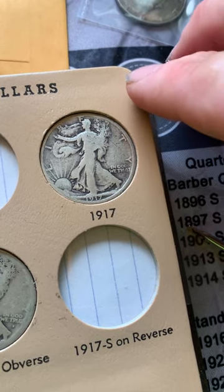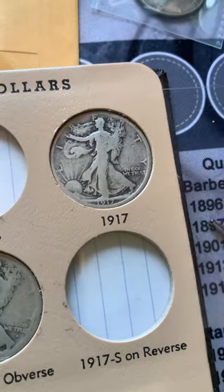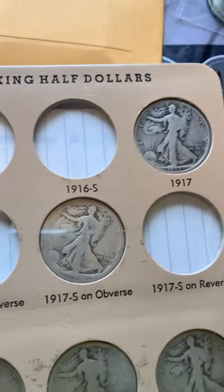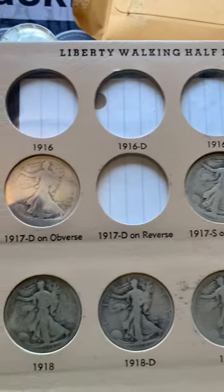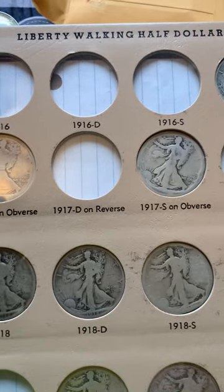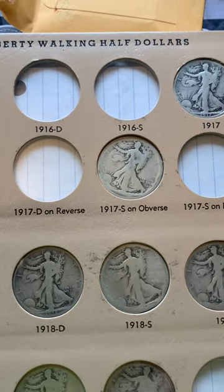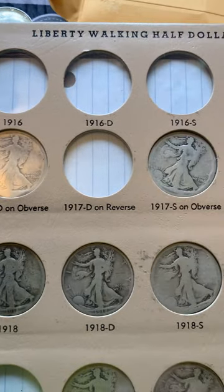This is really hard to do one-handed. That's now in the collection. I have the '17-D obverse and '17-S obverse, but I don't have the ones for the reverse. As you can see, I don't have any of the 1916s yet.